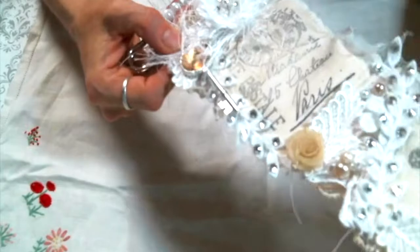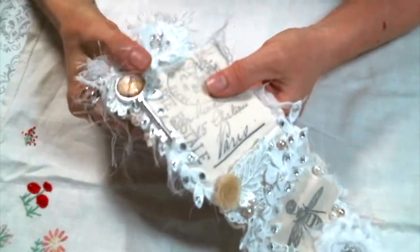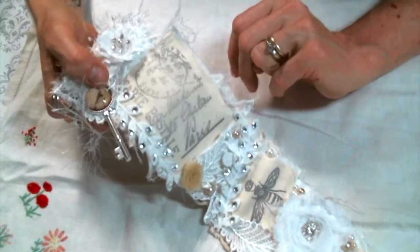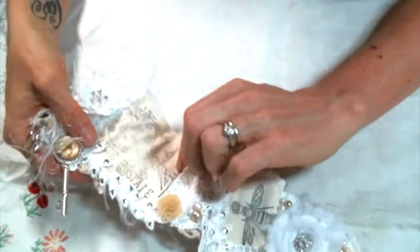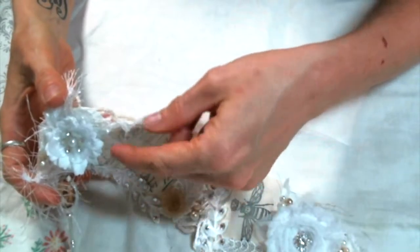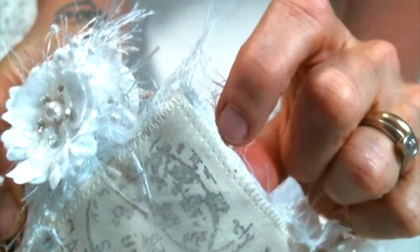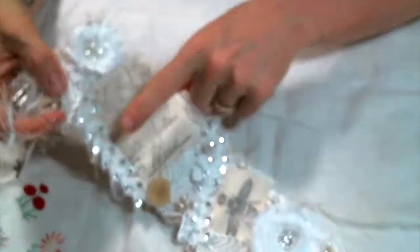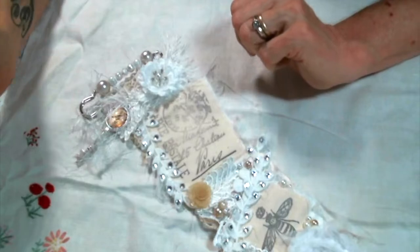After I got the snippets, the doilies, and the cheesecloth all sewn on, I began to embellish. I used some of my stamps - I kind of went with a Parisian theme for this - so I pulled out all the Parisian-type stamps I had and some archival ink, and I just stamped it onto some muslin. Then I took the little strip of muslin and layered it on top of another piece of fabric in white with cheesecloth in between. I just zigzag stitched around it and kind of made little patches out of each of the stamped images and then sewed them on where I wanted them.